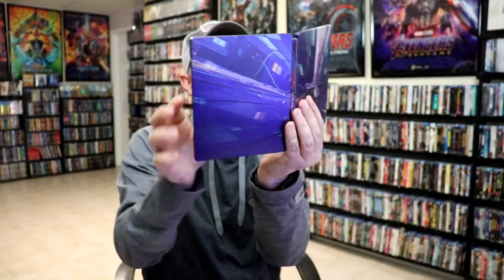Overall I think this is a really beautiful looking Steelbook and I'm really happy with this particular release. I do like it when they put the title on the front, but I think I can live with it because it really does have some really nice looking artwork.